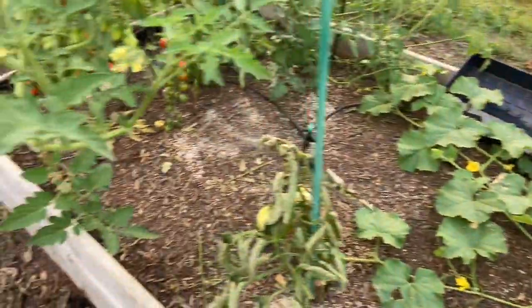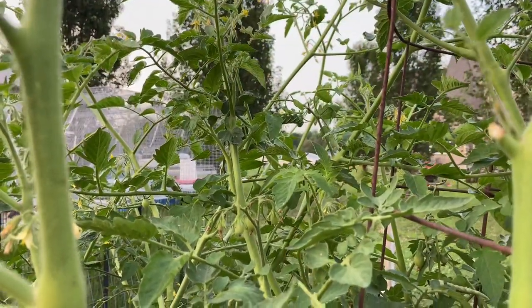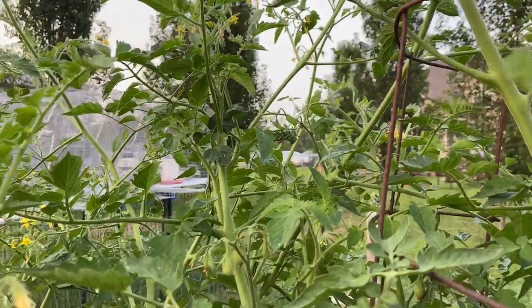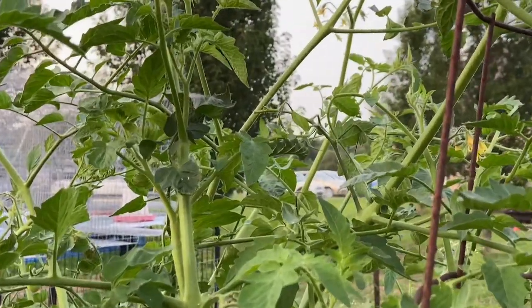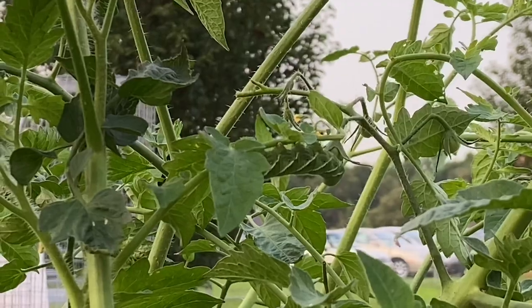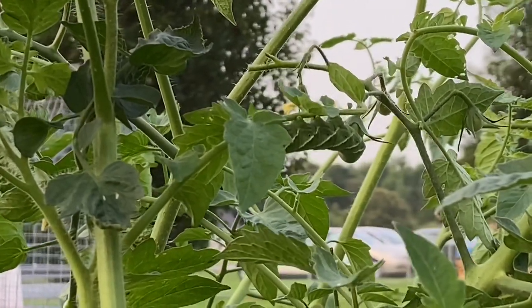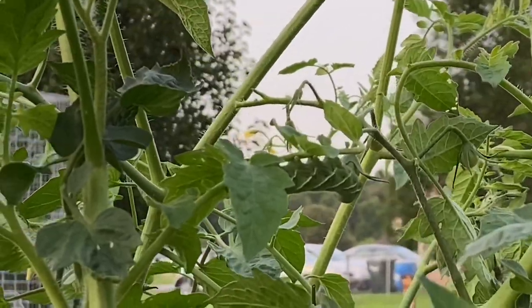And then I'm gonna show you what we do with the hornworms around here. Do you see anything that shouldn't be there? I do. Look at this guy. I just happened to see that stripe as I was walking past. So he's gonna go with me.